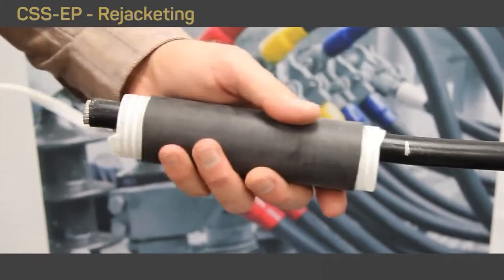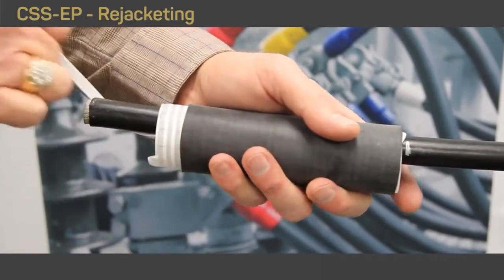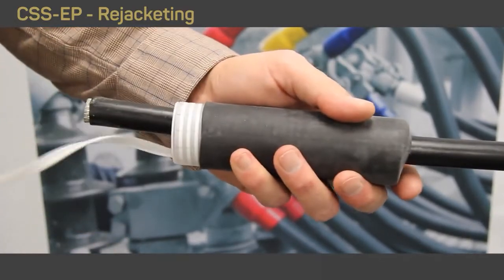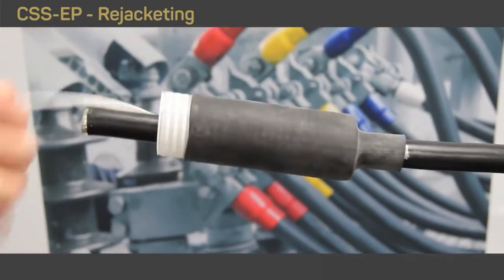Slide the tube on the cable so that the starting point of the recovery lands at the marker. Slowly unwind the ripcord in a counterclockwise rotation until completely recovered. When unwinding the ripcord, always be parallel to the cable.